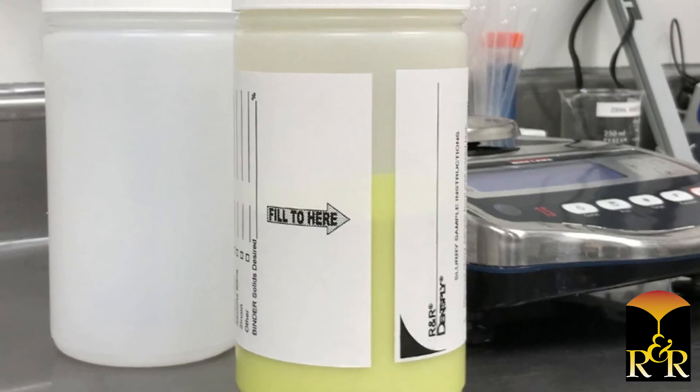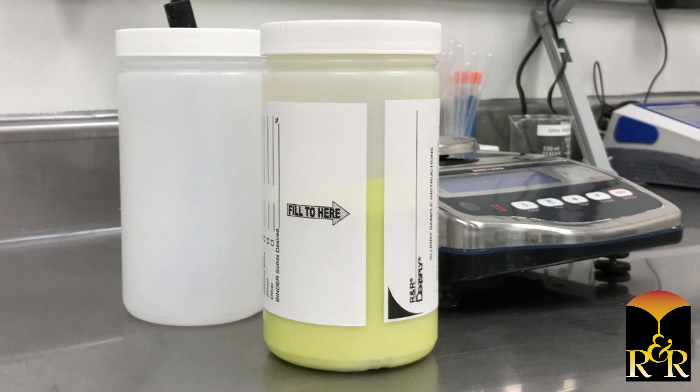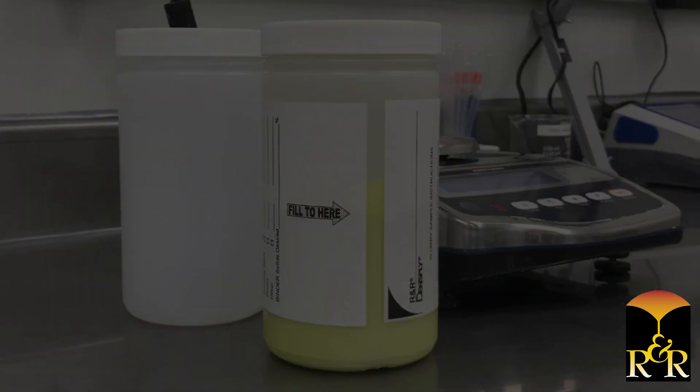If you have any concerns about the health of your Suspenda slurry materials, send R&R a 1 liter sample in a clean, dry, sealed container for evaluation.